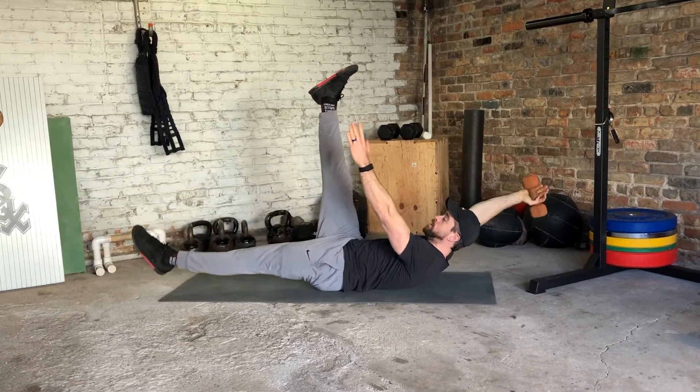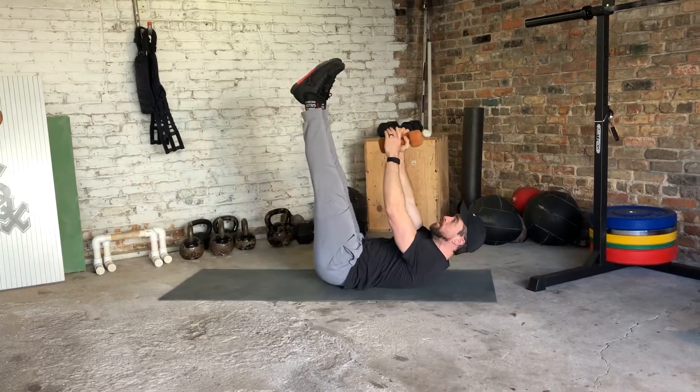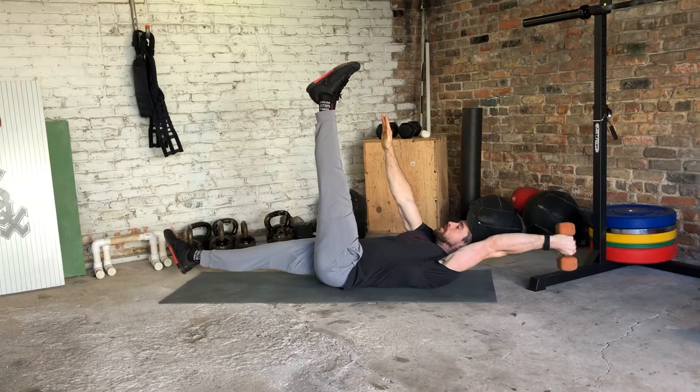I'm going to lower my right hand and left foot, making sure I'm pushing that low back down, then controlling back up. Then I'm going to switch my hands — same exact thing. Left arm, right leg.